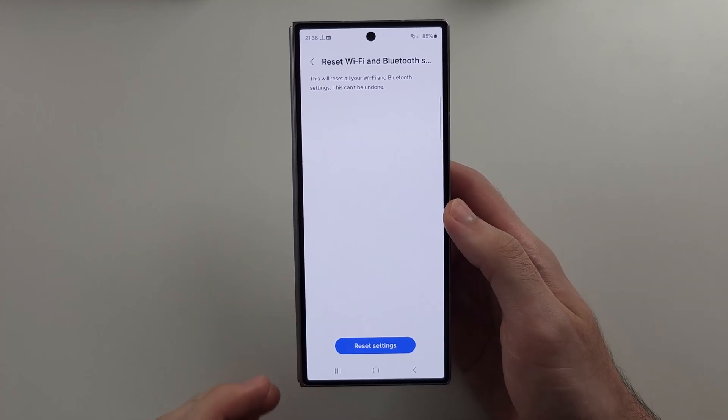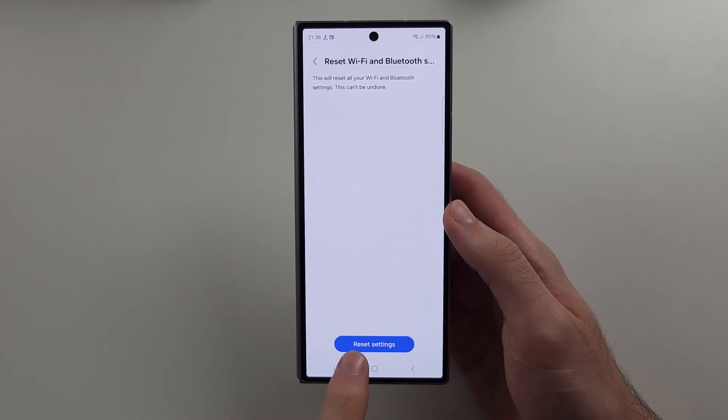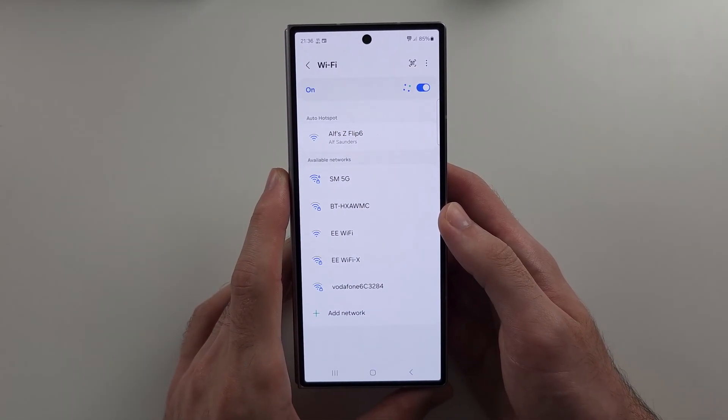When you do this, you will have to re-pair your Bluetooth devices, and if you were connected to Wi-Fi in the past, you will have to re-login. So once we tap Reset, we will see if that solved the issue.